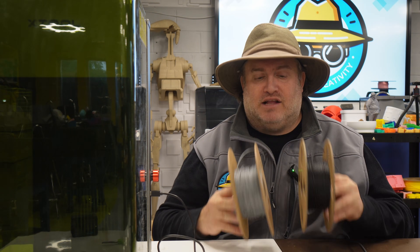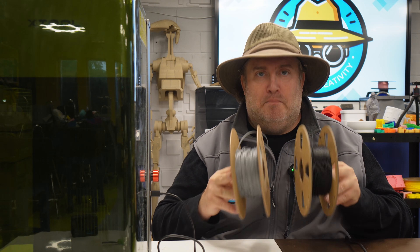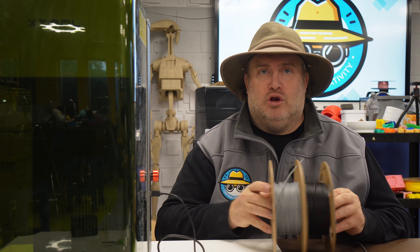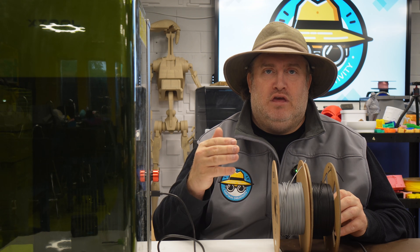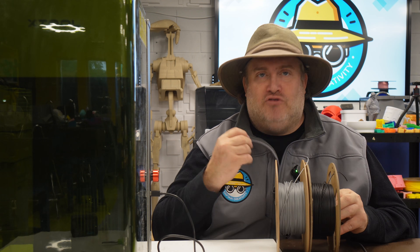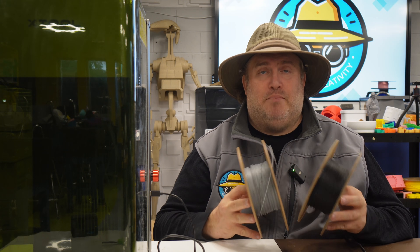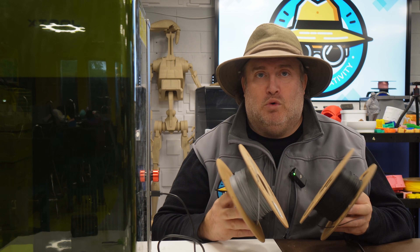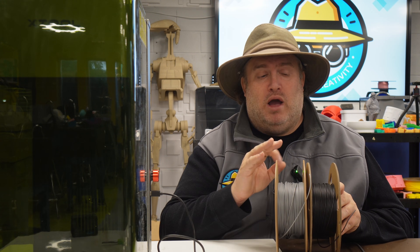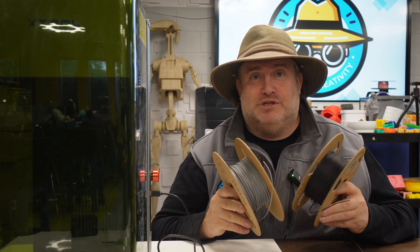When it comes to choosing your filament, that's going to be important because the color matters. If you choose something too light you're not going to get a good contrast when the material is being removed. I would recommend sticking with black or gray — the darker the better. The brand didn't really make a difference; most of them all worked as long as the color was right. Don't try this on TPU — it's not going to work. PETG also works really well.